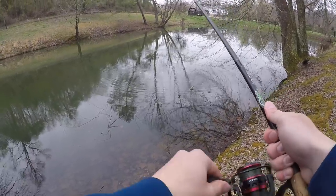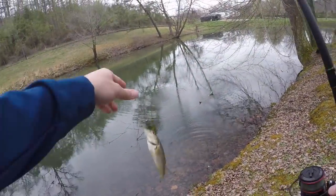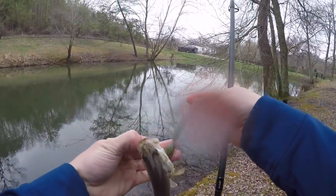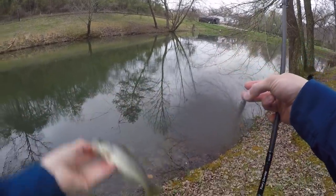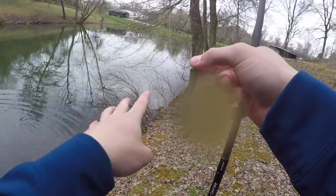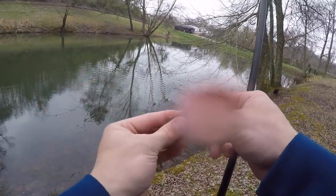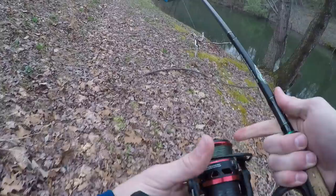Got him! He's not a monster, but he is a bass on the ned rig — a little bass bit it. As y'all may have seen, I knew he bit it a lot earlier than I set the hook. The reason is it's a small fish and my hook was very small. What I think happened on that first fish I missed is he grabbed the tail and I jerked it out before he could swallow it. On this fish I took my time, waited until he could get the whole bait in his mouth, then set the hook.